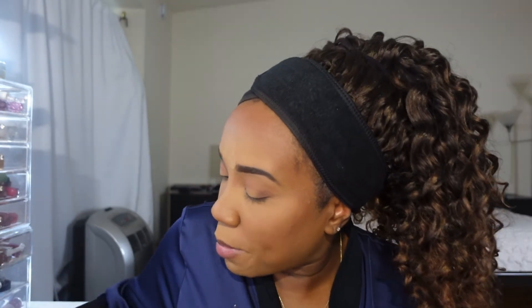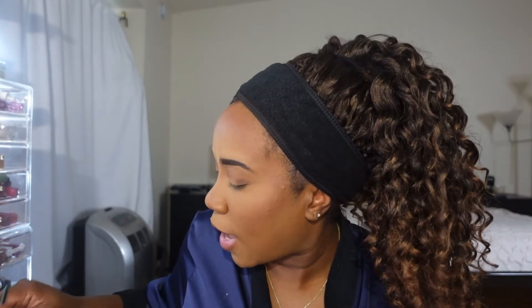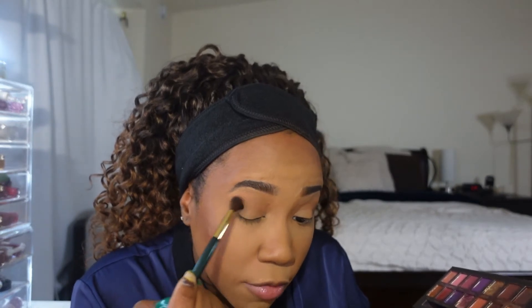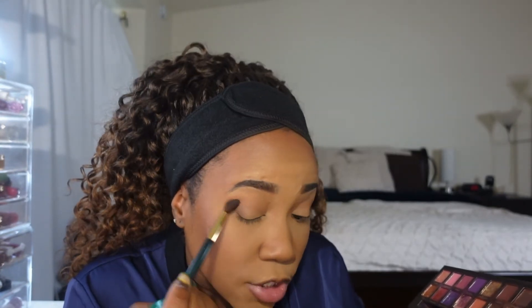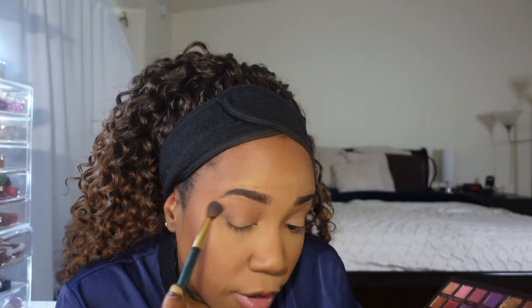Now I'm going to wipe off my brush — I have a towel on the side of me — just making sure I don't have that Credit on this brush. Then I'm going to go back in and just buff everything out using small circular motions, just to make everything look really seamless, really natural. I just want it to look very soft and very natural.